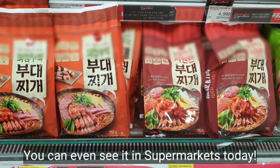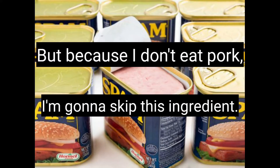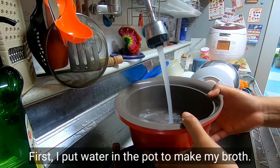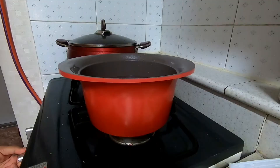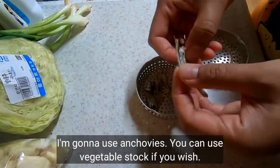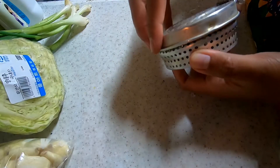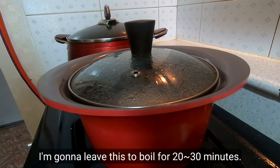You can even see it in supermarkets today. But because I don't eat pork, I'm gonna skip that ingredient. First, I put water in the pot to make my broth. I'm gonna use anchovies — you can use vegetable stock if you wish. I'm gonna leave this to boil for 20 to 30 minutes.